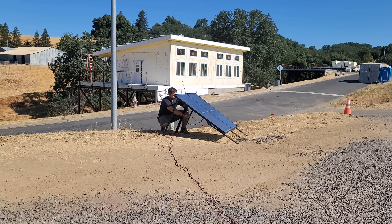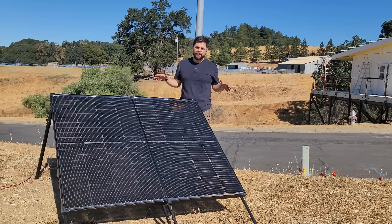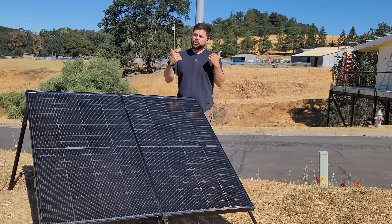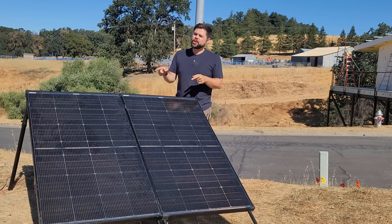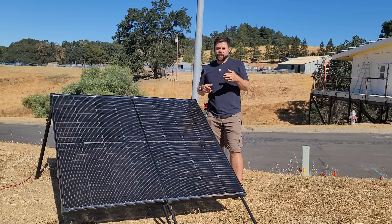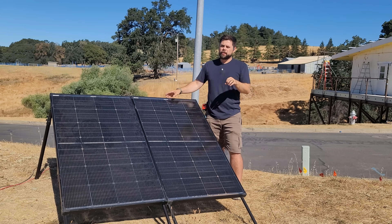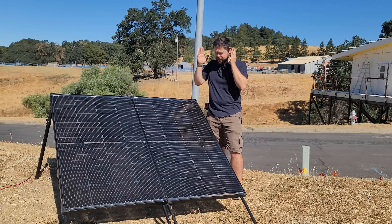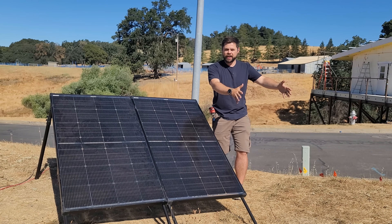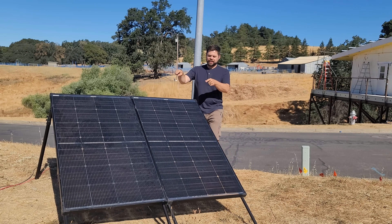I'm connecting these in series — I take the negative (female) from one and plug it into the positive (male) of the other. That's for running something like an Anker SOLIX F3800 or any charge controller that goes up to 60 volts. That's why I like these panels — 60-volt charge controllers are very common across a plethora of solar generators. When a solar generator says it does 1,000 watts or 1,600 watts but the charge controller is limited to 60 volts, it's impossible to get that full wattage without getting close to the maximum voltage.